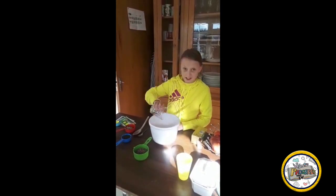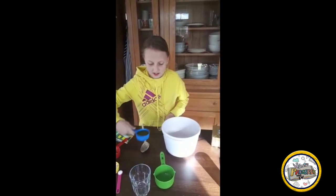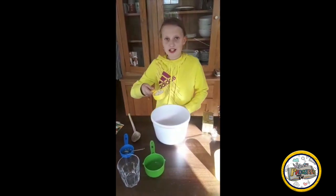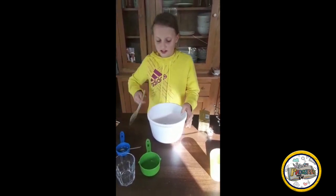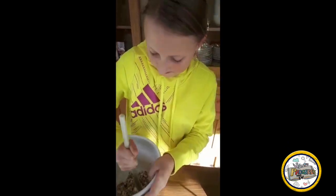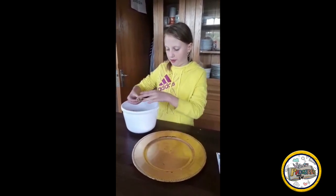Porridge, chocolate chips, peanut butter, honey, ground almond — last but not least, salt. Now I'm going to mix it. After 30 minutes in the fridge, I'm going to shape them into balls.